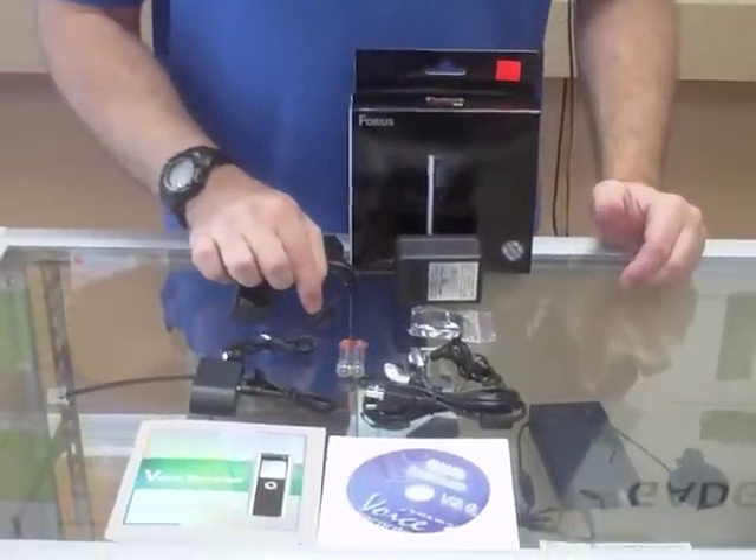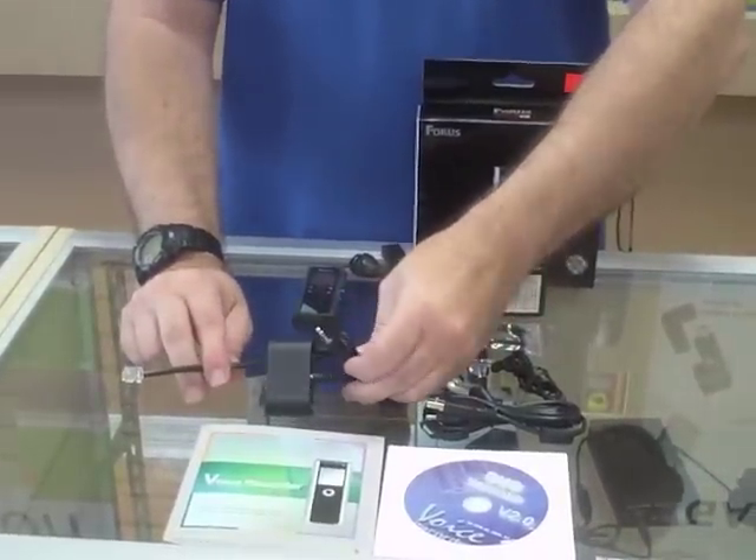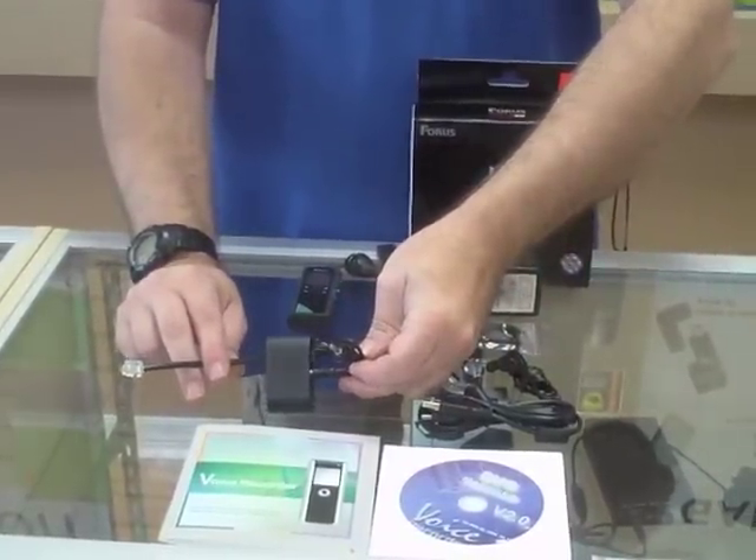Not only do you get the tie clip mic, but it also comes with telephone attachments. With this you can plug it into your home phone line and record automatically. Whenever any handset is lifted it'll record.